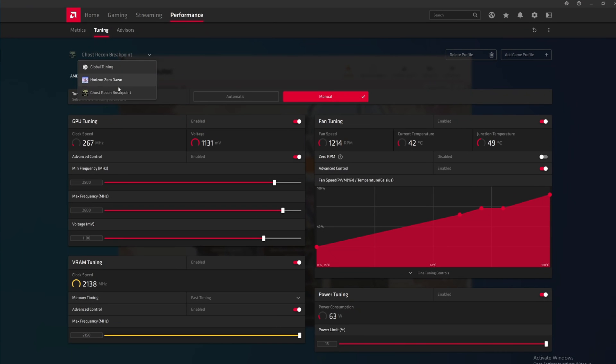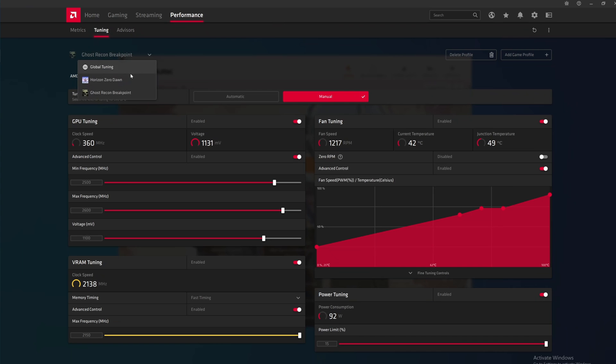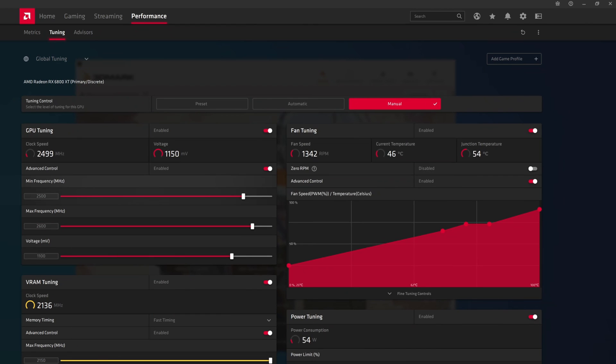A great feature is personalized per-game overclock profiles. You can set a global profile to low performance mode to save power and keep your PC cool and quiet while working, then configure a separate profile for maximum performance in specific games — when you load the game it activates automatically. After extensive testing, the optimal settings found were: clock speed of 2500 MHz minimum and 2600 MHz maximum, voltages at 1100 millivolts, memory on fast timings, and a moderate fan curve.